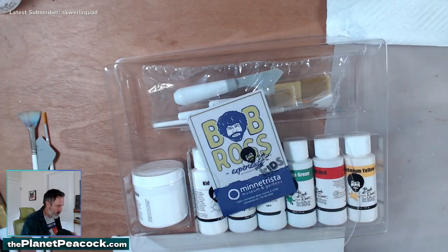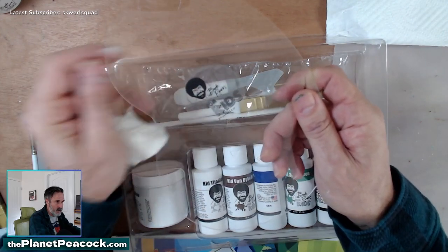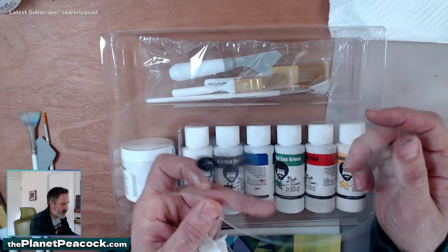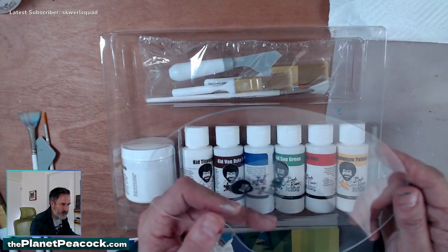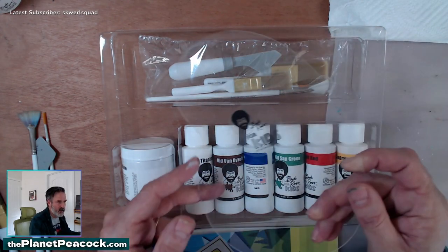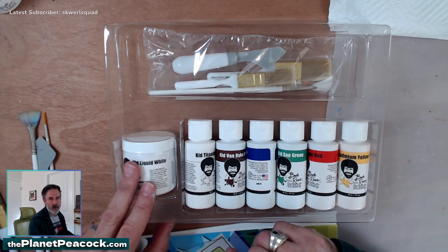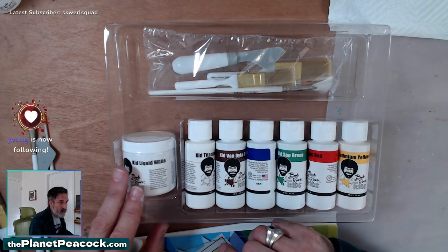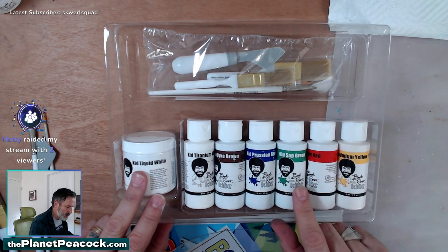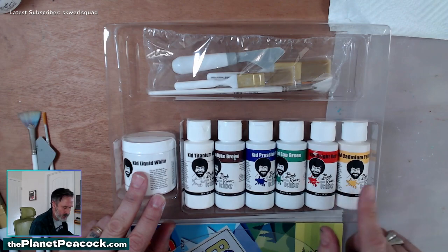You have your palette — it comes with its own little adorable palette. There's no hole, so that's a little awkward. How do you hold it then? You just hold it on the bottom. I don't like this — get me the kit that has a hole in it. We could cut a hole. I've got a power drill. Should we drill a hole in it? But what if the acrylic gets sharp and cuts our fingers? Then we use the blood as paint. Kid liquid white — this keeps it wet, so you're doing the Bob Ross wet-on-wet technique. Then there's kid titanium white, kid Van Dyke brown, kid Prussian blue, kid sap green, kid bright red, and kid cadmium yellow.